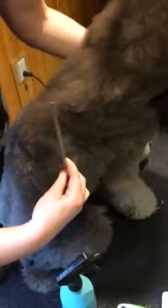If you find another tangle, grab your slicker brush. Do a little bit more with your slicker brush, layer by layer, and try again with your comb. And there you have it.